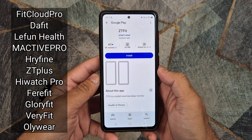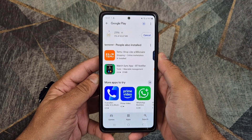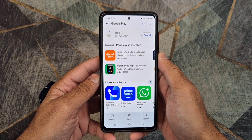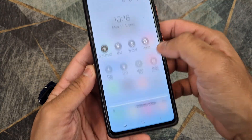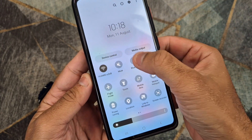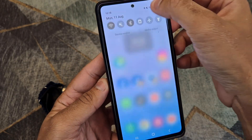Install the application on your phone. Then turn on Bluetooth and GPS location on your phone, and make sure that your phone has an internet connection.